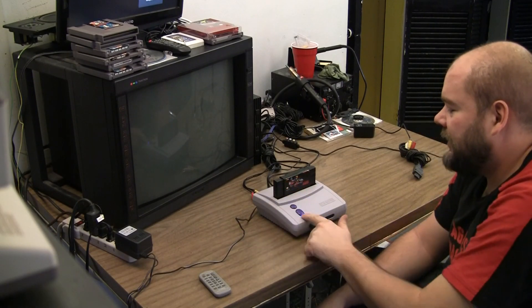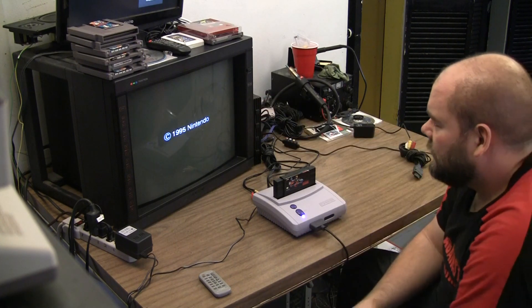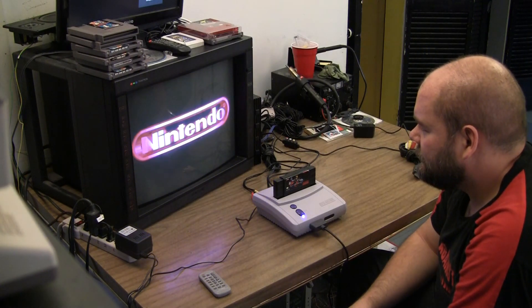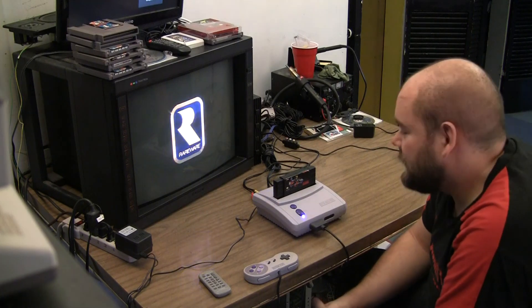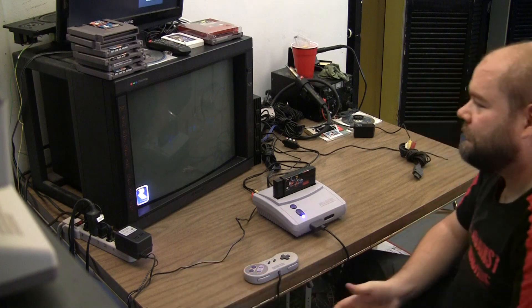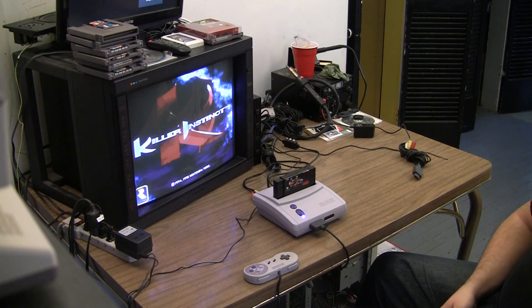Okay, final test. Added an appropriate LED, and it's still working. So there we have it — a very, very easy mod for RGB restore on the SNES 2. Thank you.